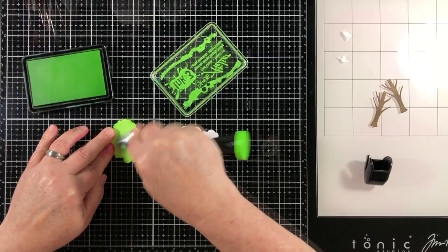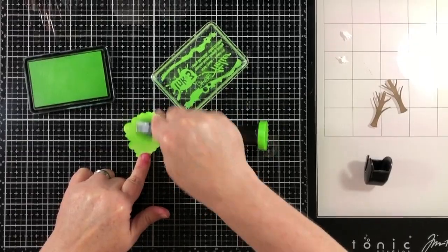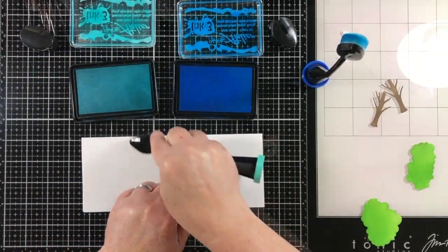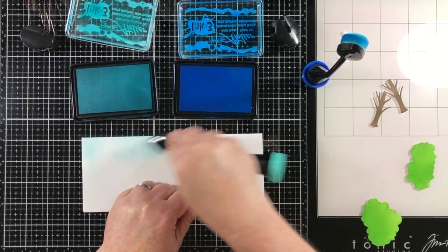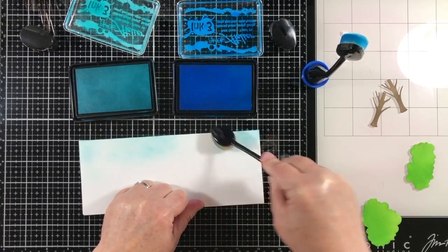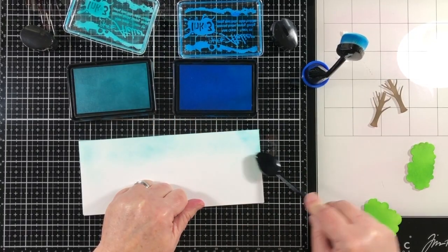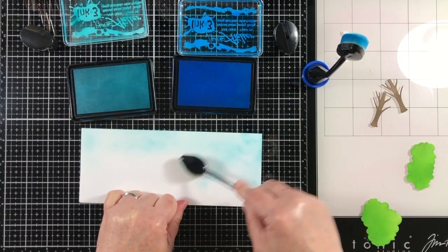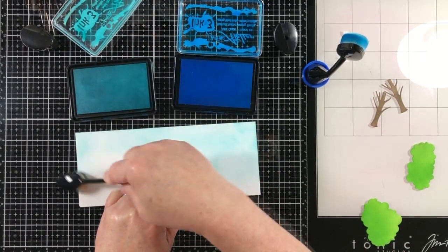I'm going to continue coloring all of the die cuts until I have enough color built up on them. Then, for the card base, I'm going to add color for the background directly to the card base. This is going to reduce some of the bulk of having a lot of paper die cuts built up on the front. So instead of working on a separate panel and gluing it down, I'm just going to lightly add color directly to the card base.